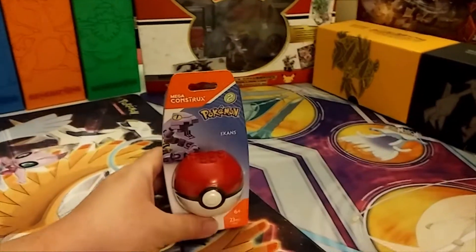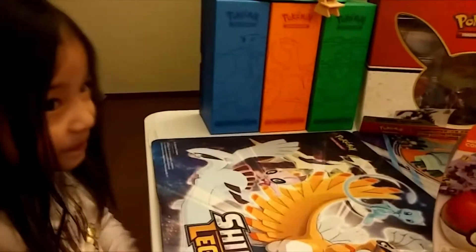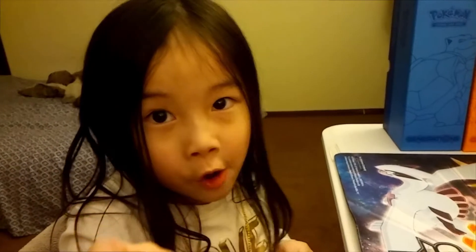That's right, it is Mega Monday ladies and gentlemen. For Mega Monday we do Mega Constructs Pokemon. Let's keep it moving. I need to tell you guys: if you don't let your parents open your Pokemon toys, you will not do the video.